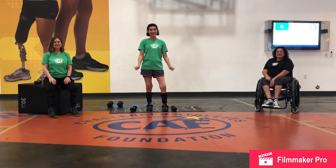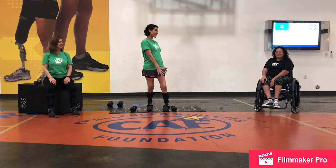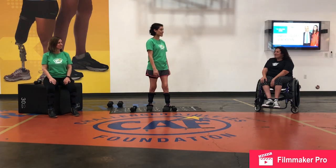Hey everyone, we're in beautiful San Diego, California at the Challenge Athlete Foundation where my friend Jen works and she's an amazing photographer here who does a lot of the pictures. Can you tell us a little bit about what Challenge Athlete Foundation is all about?